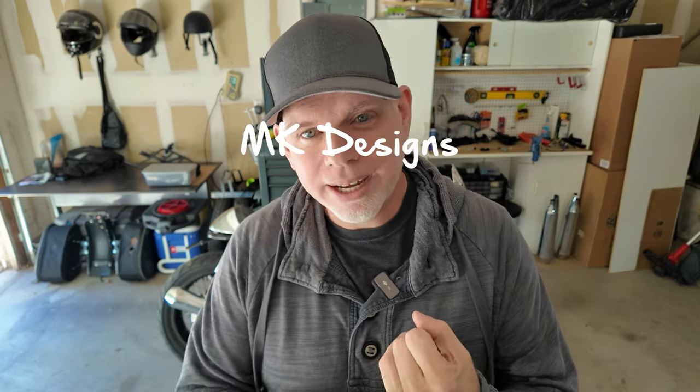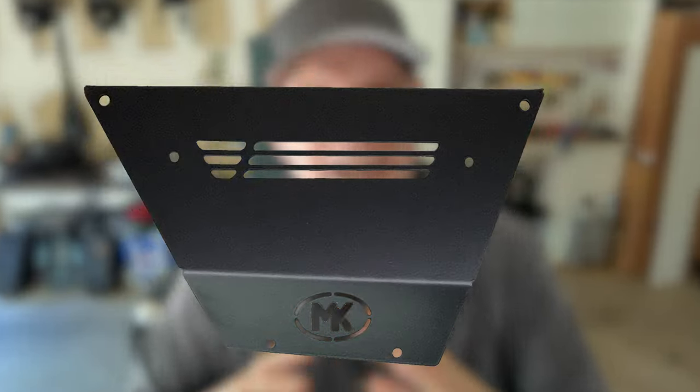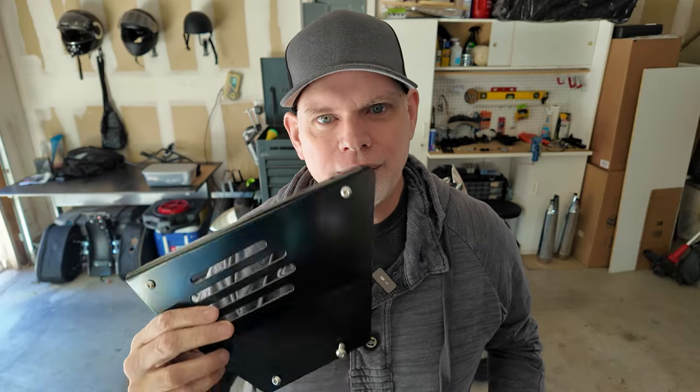There are two companies that have very similar designs. One is MK Designs, the other one is Bach Motorcycles. MK Designs is about $20 cheaper than Bach, but the problem I have with MK Designs is they have their big MK logo right on the side. I don't want someone else's logo on my bike, so I decided to go with Bach.